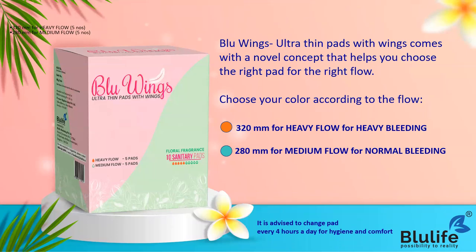After removing the seal, when you open it, you will see the novel concept - we are giving you two different types of pads: a heavy flow pad and a medium flow pad. We have made a color-coding in two colors so that you can understand which pad to use for heavy flow and which for medium flow. There are five orange pads for heavy flow and five green pads for regular or medium flow.